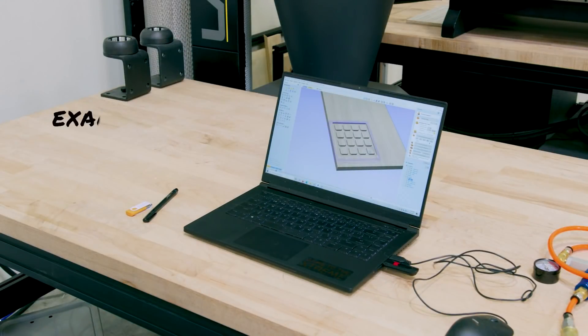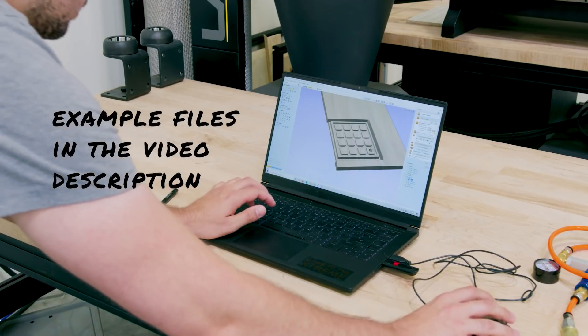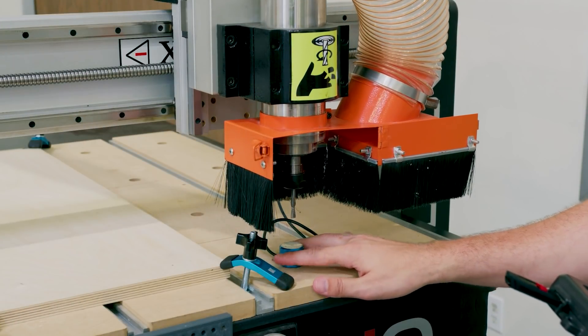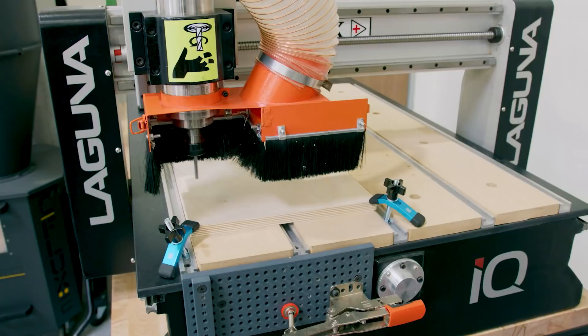If you want some help getting started on your design, the files for these are available in the description below. It includes both a DXF vector file and a completed and tool-pathed VCarve file. I'm going to go cut another one of these out right now on the Labuna IQ.